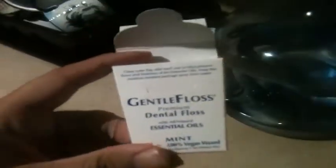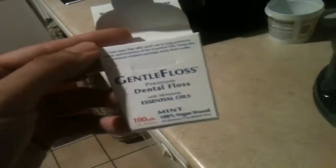It lasts pretty long — it's 100 yards, mint flavor, with all natural oils. It hasn't been tested on animals, unlike the other major brands out there on the market.